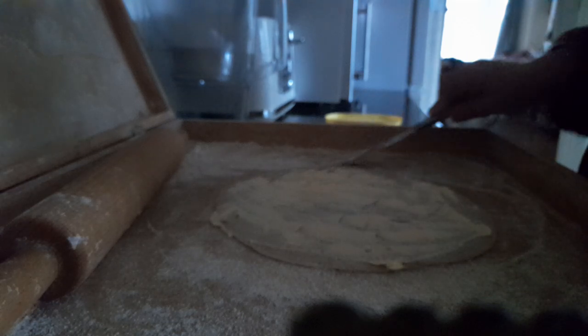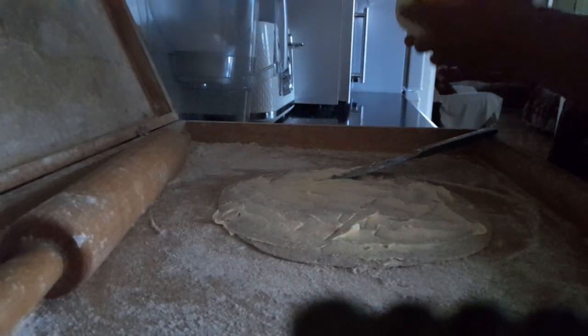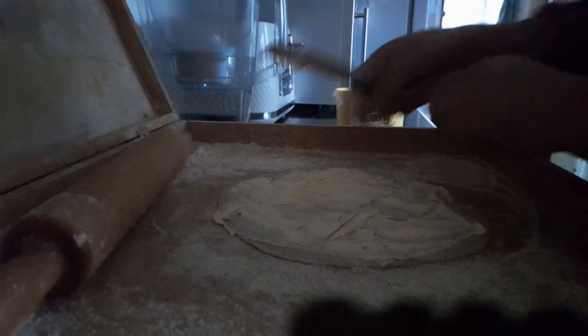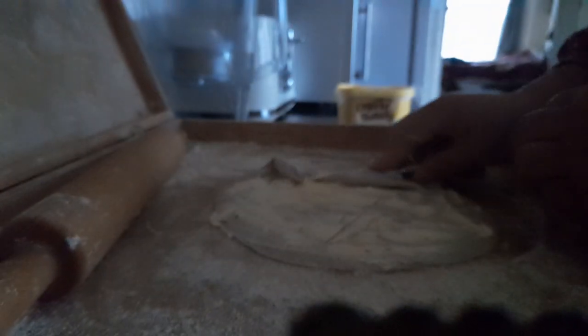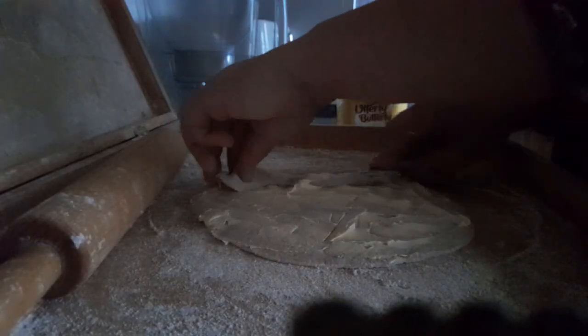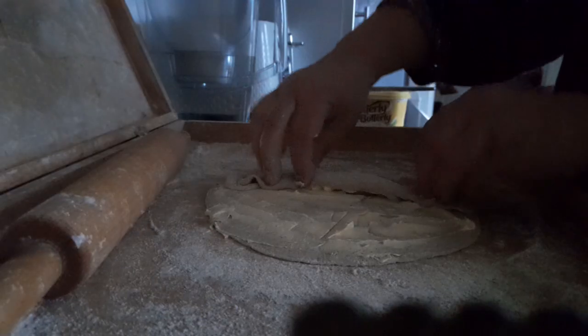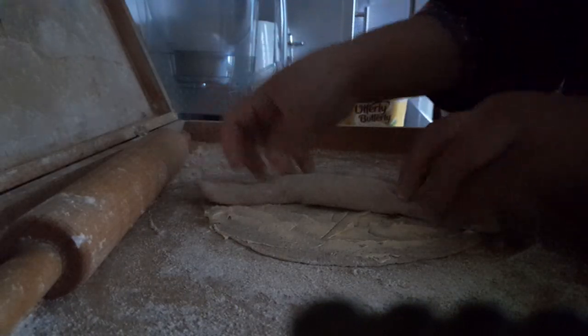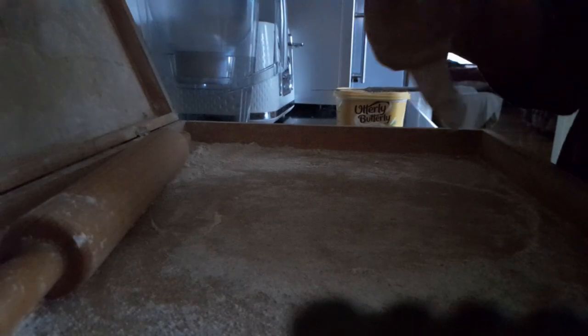I'm spreading the butter again and I'm going to close this — this is a soft butter. Again I'm going to start rolling from this end. I'm going to clean the butter knife on this because it's the butter instead of just washing it. You turn it around and make it a little bit longer — you can stretch and press.